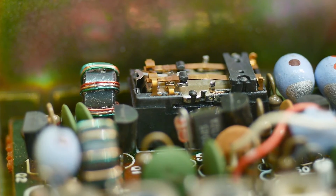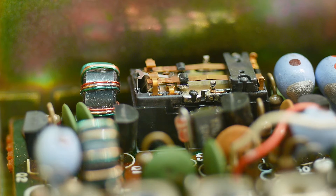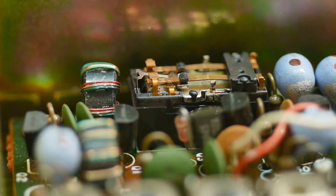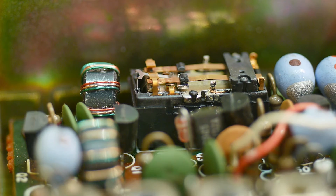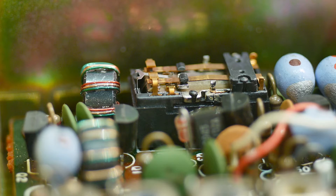It's a double pole double throw switch. What I need to do is get some very fine grit sandpaper to try to clean those contacts. I have some diamond-impregnated plastic abrasive that I think will work really well for this. I'll whittle it down to a very small strip that will fit in there — this thing's tiny.